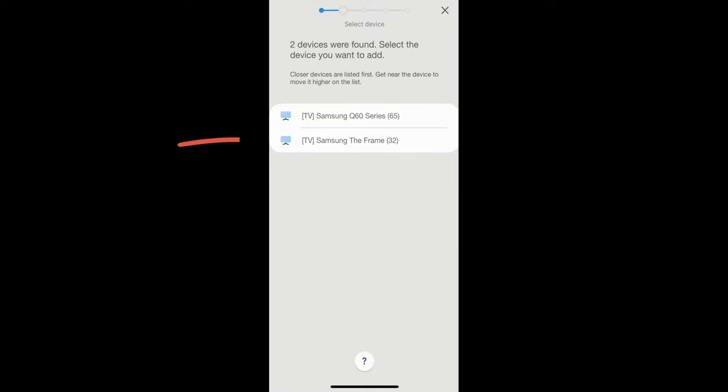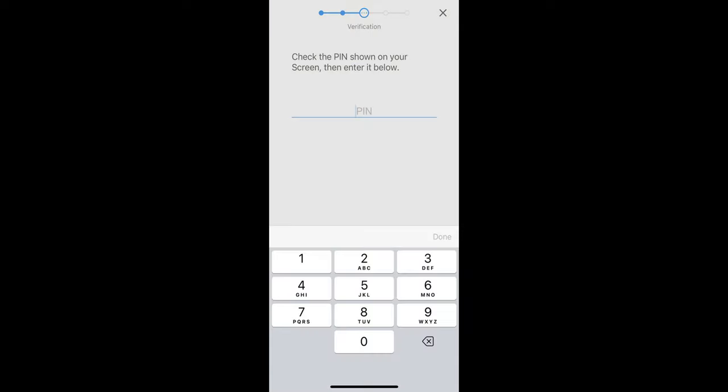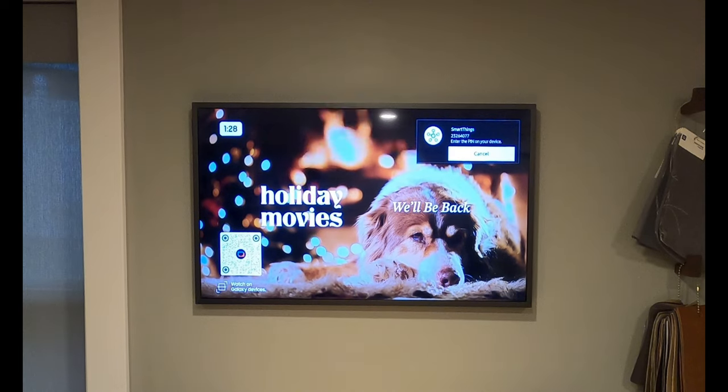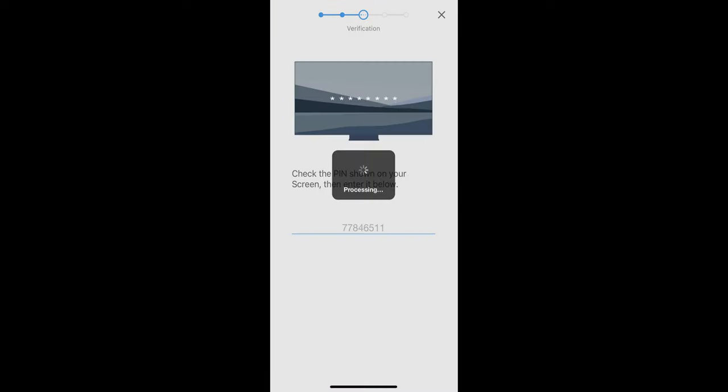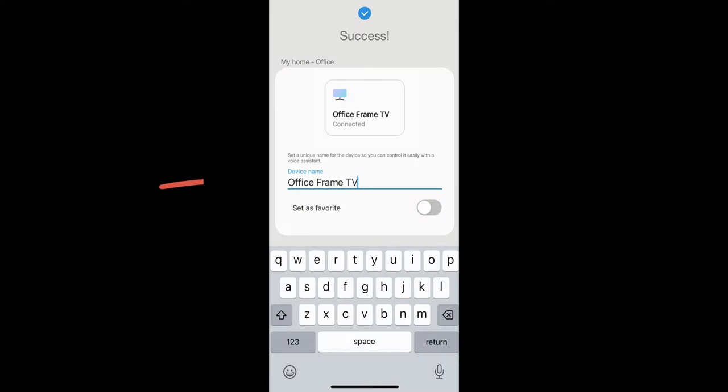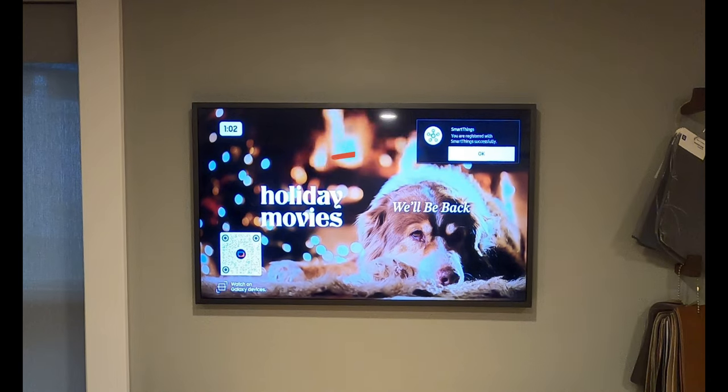It then connects to the device and pulls up a PIN number on the TV screen — you can see this in real time. We type our PIN number in and hit Done. The TV is now working on being registered, and you'll see a success confirmation.